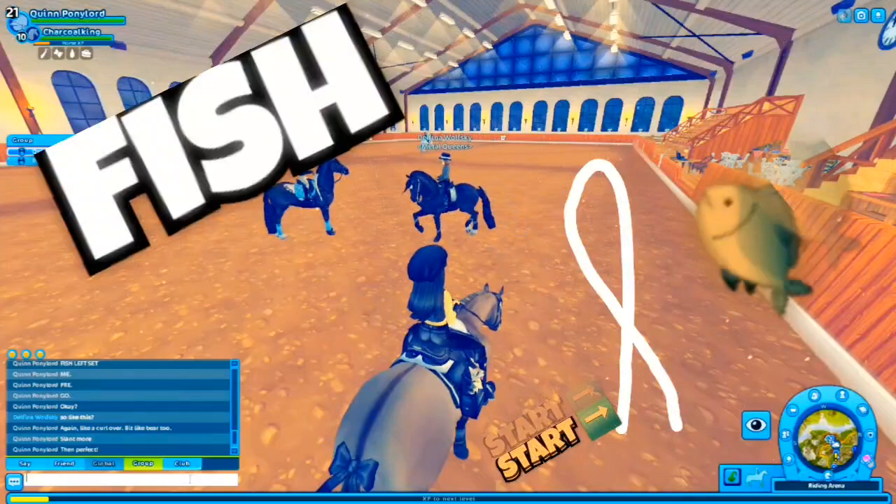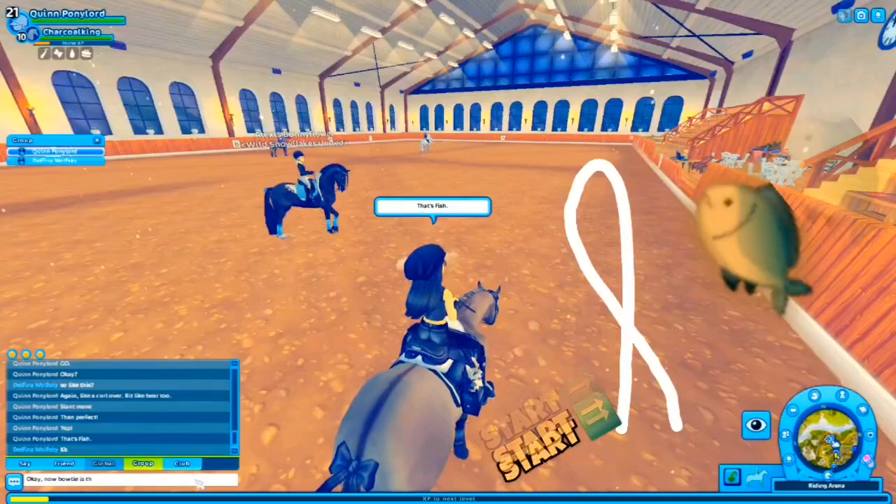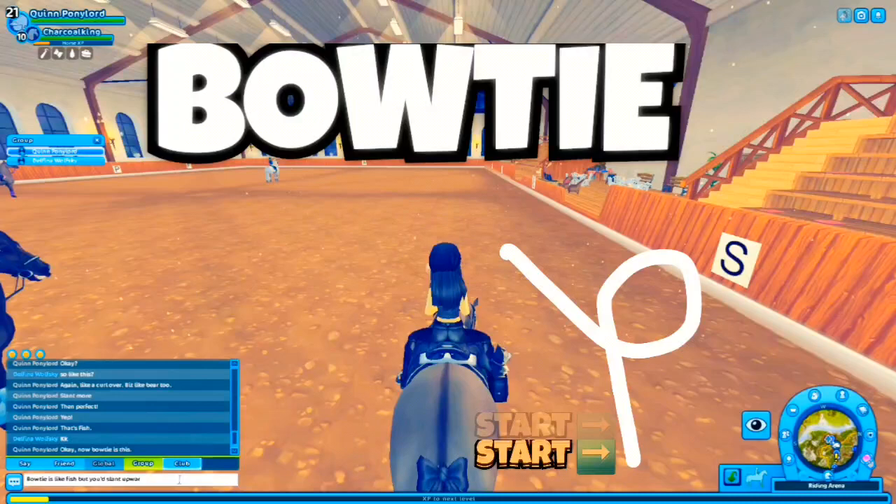Now we'll do a beginner move called Fish. Basically you would half curl over, then slant back to the wall like a bear, and that is how you do Fish — just like Fall did it in my little example on the screen.